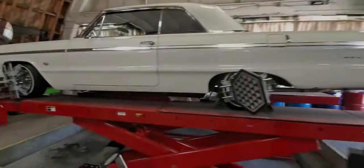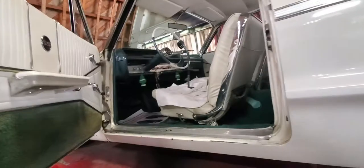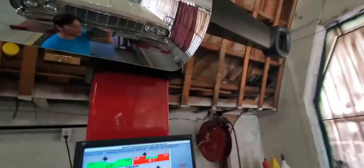What's going on YouTube, we're back again with another car. Today we're gonna be aligning a 1964 Chevy Impala and we're gonna be using the Hunter machine, the P100 Hawk Eye.